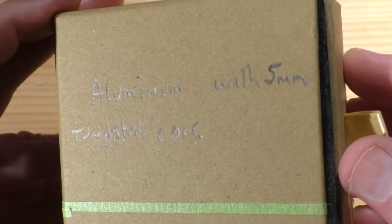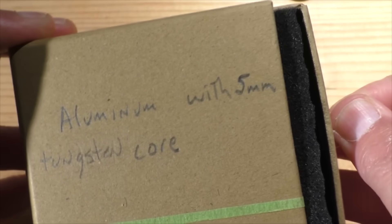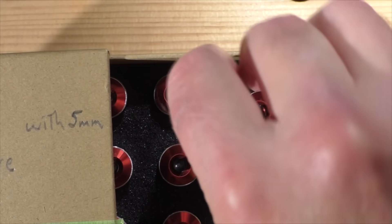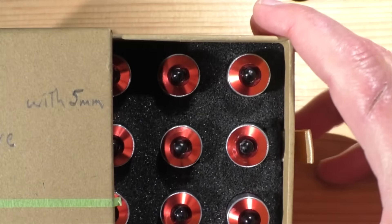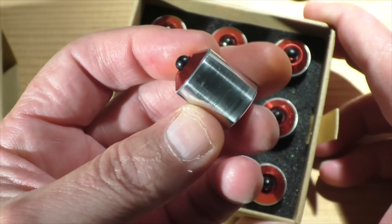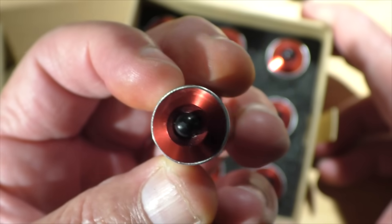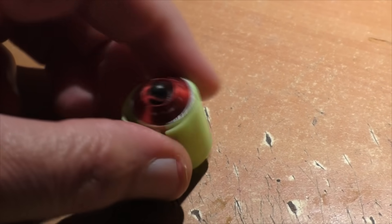We have another one — this one is aluminum with a 5 millimeter tungsten core, and instead of the green nose cone we have a red nose cone. These look sharp too. It's very possible these may be able to penetrate an AR 500 plate — that's what I'm hoping at least. Each slug weighs about 20 grams, so we can get some pretty good velocity out of these if we really pump it up. Brian got the outside diameter correct at 0.675 inches and we'll use a sabot with these.